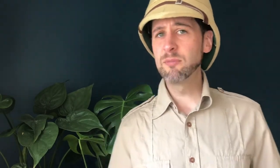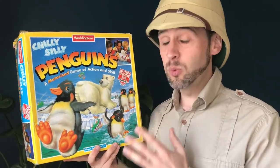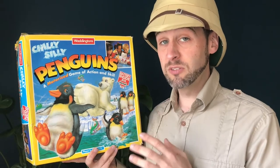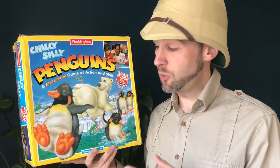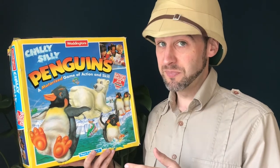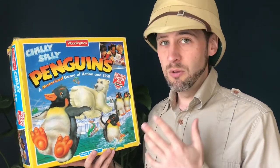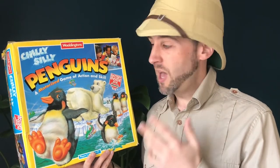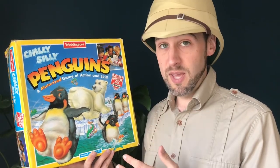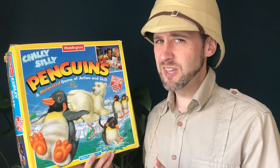So today we're going to have a look at a game that I got from eBay — Chilly Silly Penguins. This was one I bought which was advertised as non-working. The motor doesn't run, so I'm going to take you through those reasons why it might not be working, figure out which one it is, and see if we can get it to work.